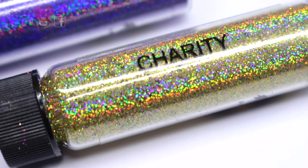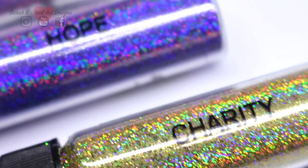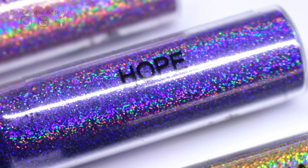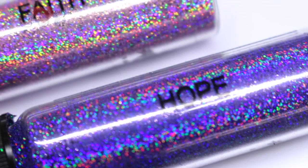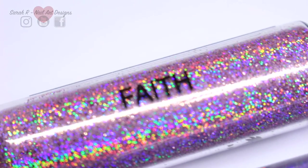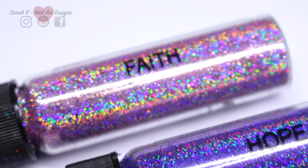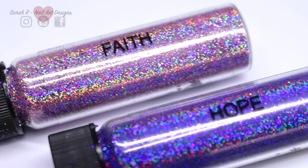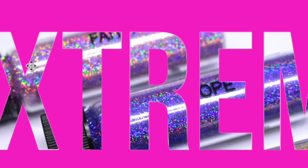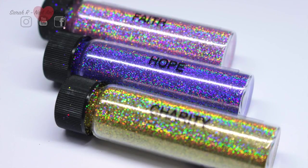Hey guys, welcome back to another video! I have the brand new latest collection from Magpie Beauty - these are the Supercharged Hollows, and I really hope it's coming across on camera because these are mesmerizing. They are so freaking hollow, and on the website they are described as extreme hollow, and they really are.